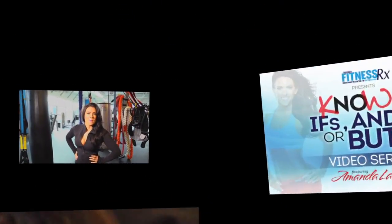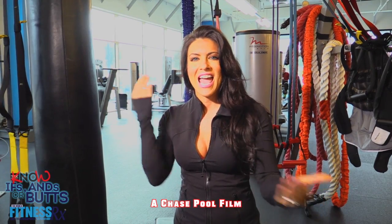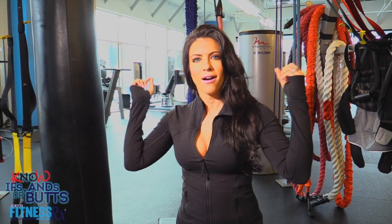Hello everyone at FitnessRx4Women magazine. I am Amanda Kuklo, a married lady missus, and this is time for Amanda Latona's No Ifs, Ands, or Buts.